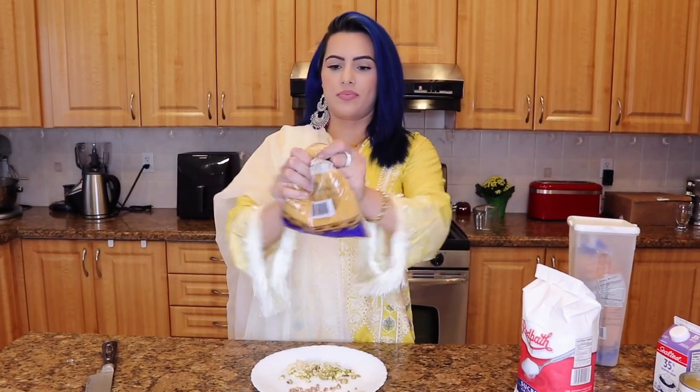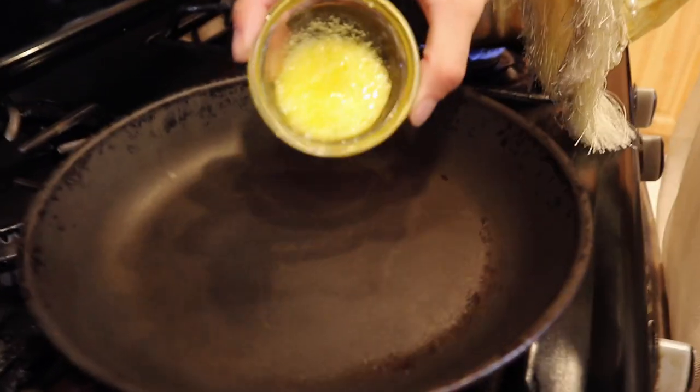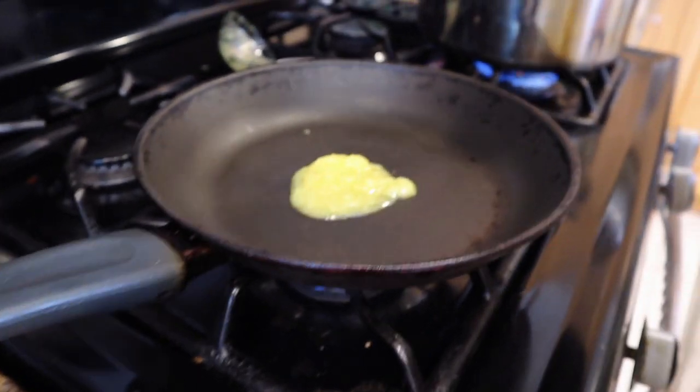My mom's telling me to just crush them in the packet into small pieces. Oh no, the packet broke! So we got a tablespoon of ghee - I'm going to put this in a pan and then we're going to put the full packet of sumeya in it.